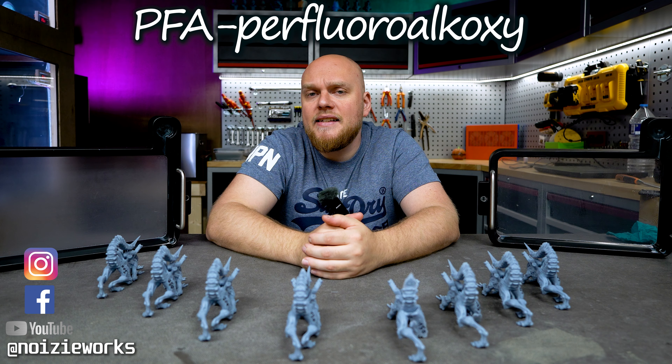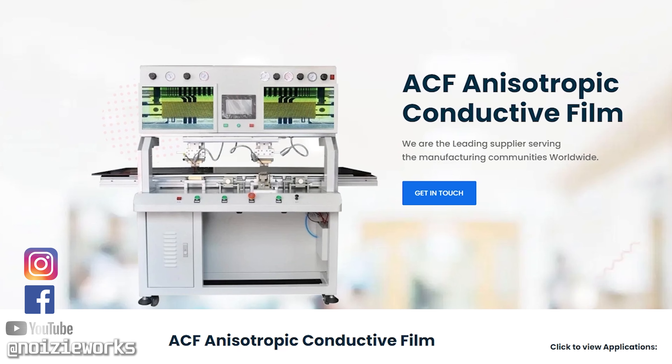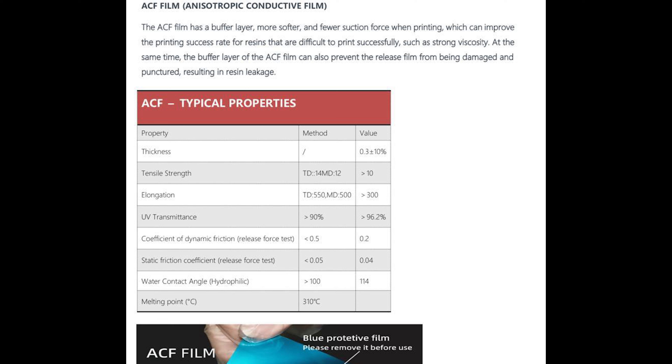And then we have ACF, also known as anisotropic conductive film. On an industrial level, the ACF works as an interconnect between a lot of different things. But for this we are using it for some resin printing.